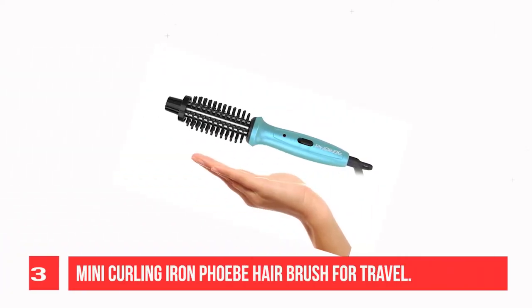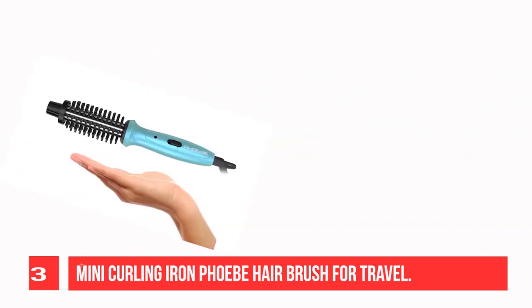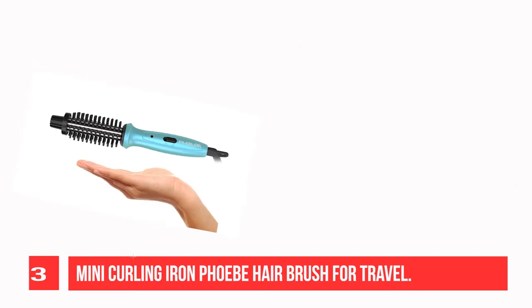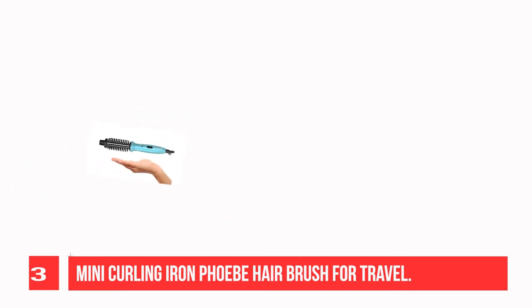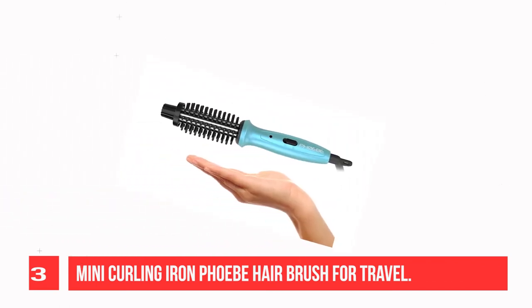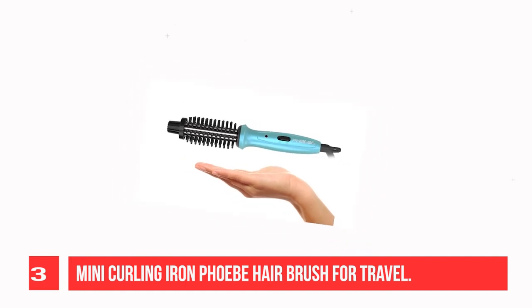Recommendation Number 3: Mini Curling Iron Phoebe Hair Brush for Travel. The dual-voltage 3/4-inch hot curling brush is only 8.7 inches in length, making it ideal for travel. High-quality nylon bristles and a long cool tip prevent you from burning when styling. The ceramic tourmaline barrel produces negative ions to reduce heat damage.